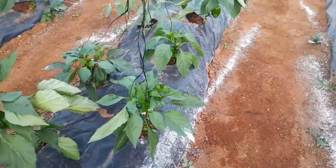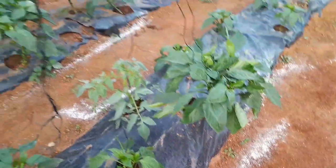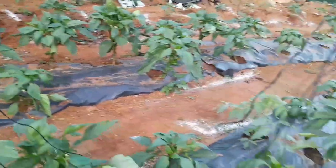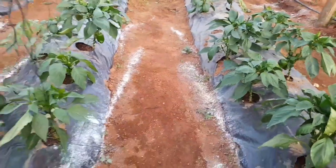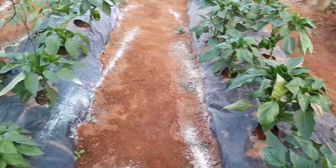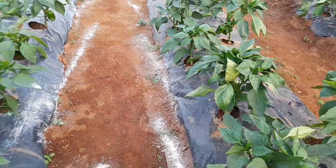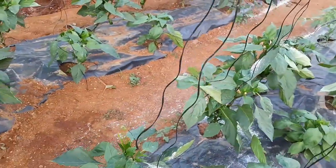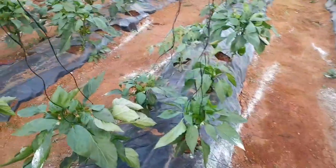Those white things you see — I was trying to get rid of some insects, it's nothing major. I'm a beginner and I'm doing these things for the first time with information I get from the internet. We face different challenges and we go search and try to find the right solution.